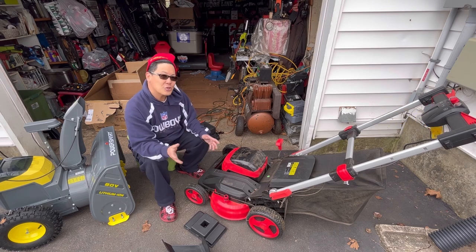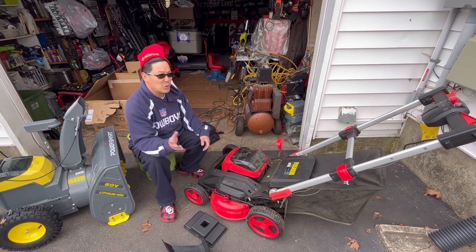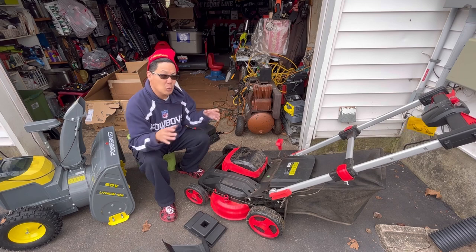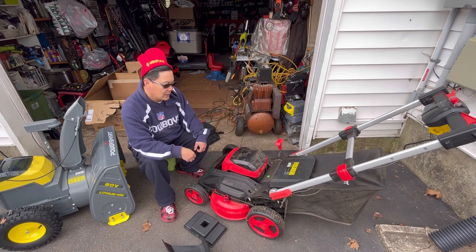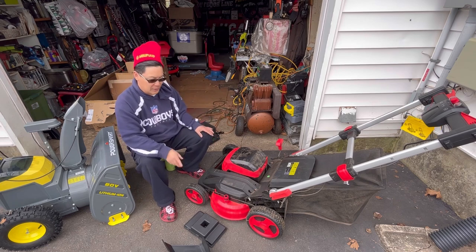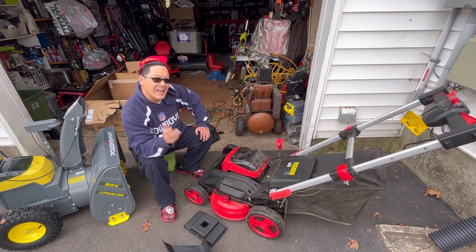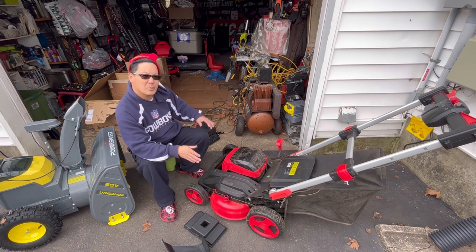The safety features are good — I couldn't even figure out how to start it until I read the instructions. Because it's electric you need those features, since you can't hear anything. You might put your hands somewhere you shouldn't and slice something off since it's quiet. With gas engines you know it's on, so you won't touch it — but because this is so quiet you need extra precautions, and their safety features are very good. After one use the thing is filthy, but you can plug your garden hose in and rinse it off. The good thing about electric is there's no oil or gas to deal with — it's not messy.